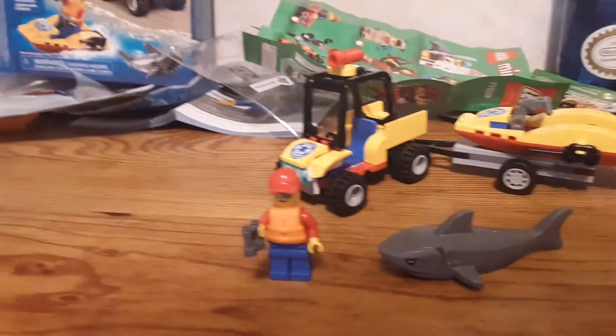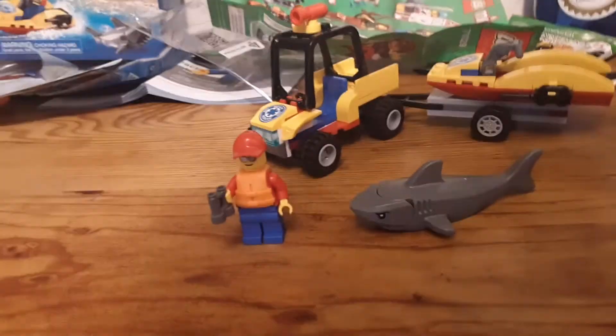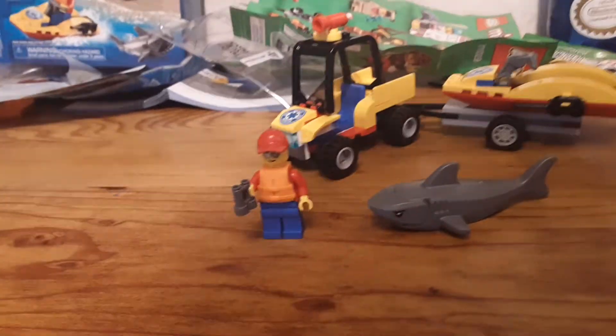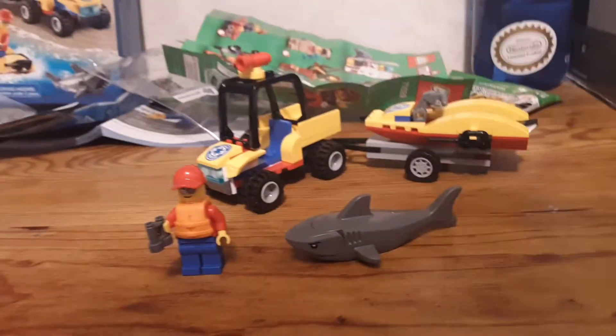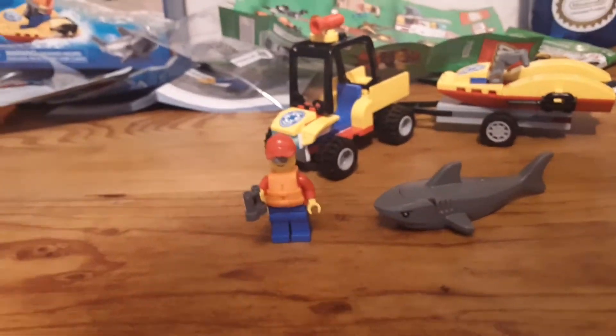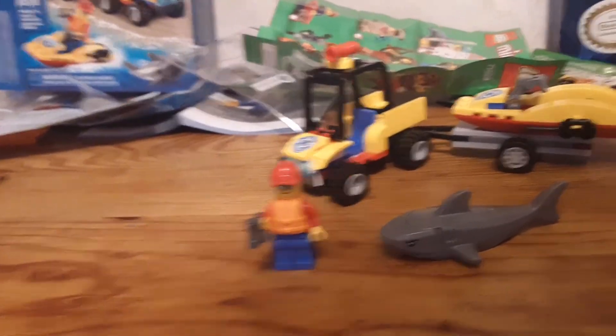Hey, Bee Productions, and today we are doing a LEGO City Set Review. This is set 60286, Beach Rescue ATV. It has 79 pieces, it is for ages 5 and up, and it has one minifigure, one animal, and retails for 10 bucks in the United States.